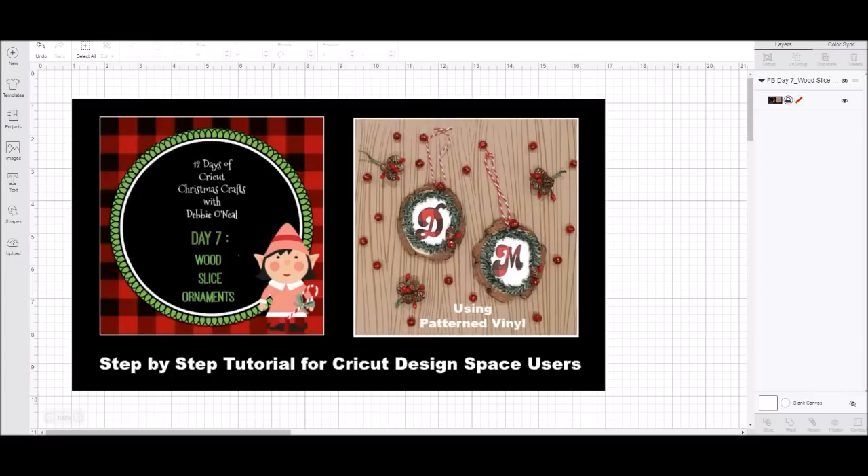These are slices that you purchase on Amazon — I'll give you a supply list with some links. They already have a little hole in the top and they've already been sanded. We're going to be painting with chalk paint, adding the patterned vinyl, and I'll give you tips on how to size your image to fit onto your wood slices and how to decorate and dress them up.